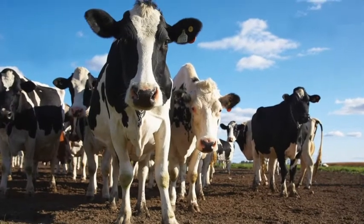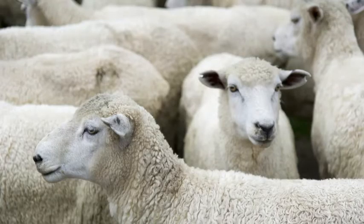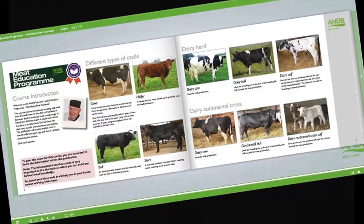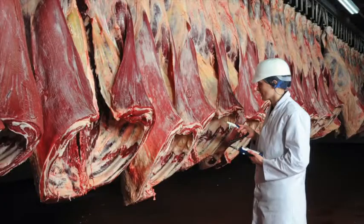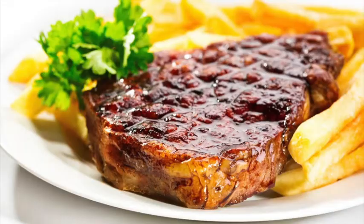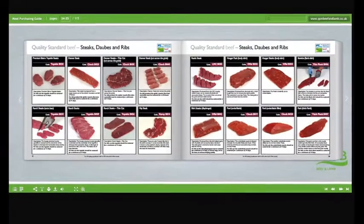Learn about cattle and sheep production, what the different breeds are used for and the names used to describe different types of animals. Learn about carcass classification and the factors that can affect meat quality. Understand the difference between service and hospitality and learn how to read your customers. Learn about the different meat cuts, specifications and what they're used for.